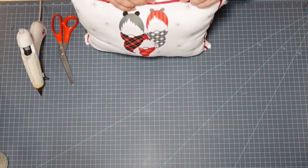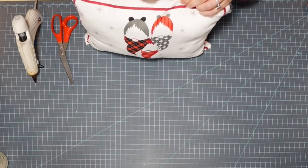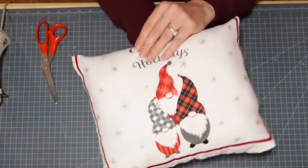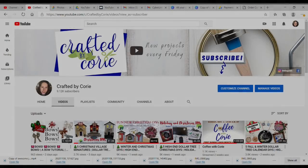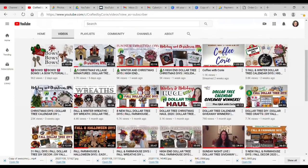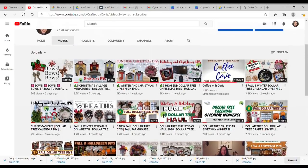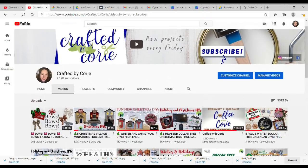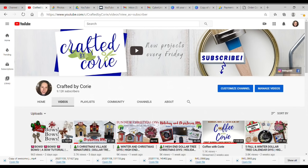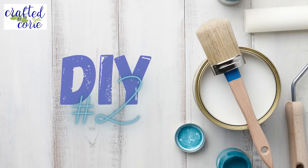I did the same thing with the other pillow. I've never really been big on gnomes, but I had created a little tree gnome a couple of videos back, and then I saw these — I just think they're so cute and they seem to be everywhere. Anyway, if you have not visited with me before, my name is Cory and my channel is Crafted by Cory. I'm really happy you're here. I've been doing this since about June and I really appreciate you all — so thank you! DIY number two.